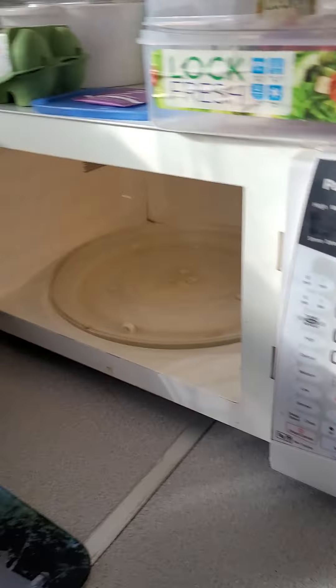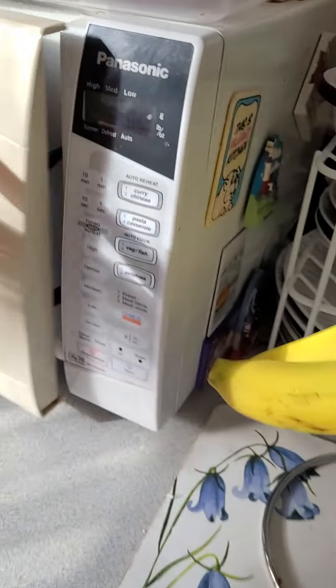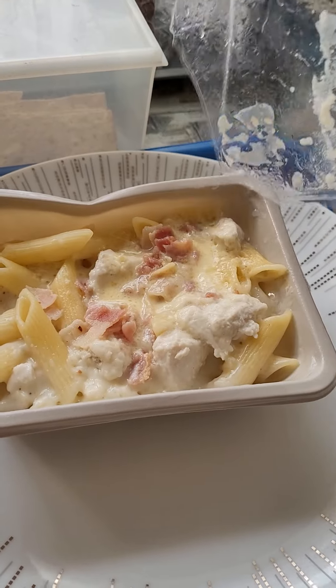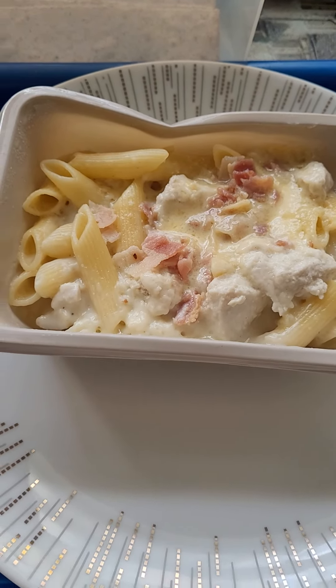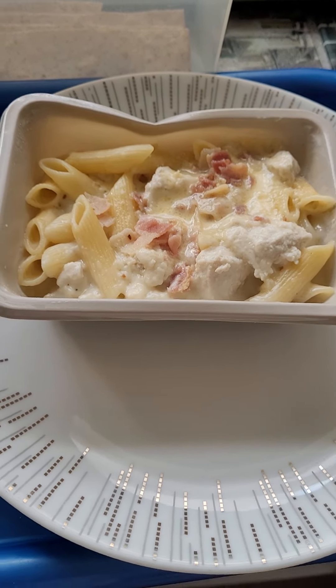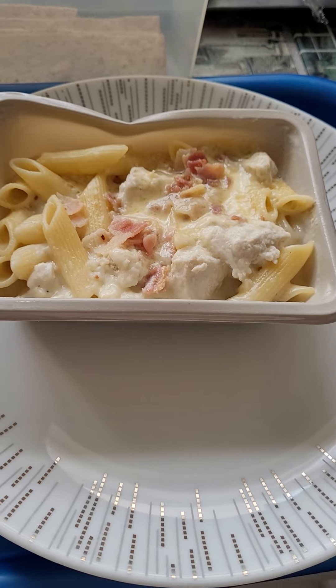I always forget to use a tea towel for the plate, which is silly of me. So it's six o'clock. This is what it looks like — this is the Sainsbury's one which I've had a few times before and it's really good. This is my dinner — the chicken and bacon pasta bake by Sainsbury's. I'll see you all again for another one, bye!